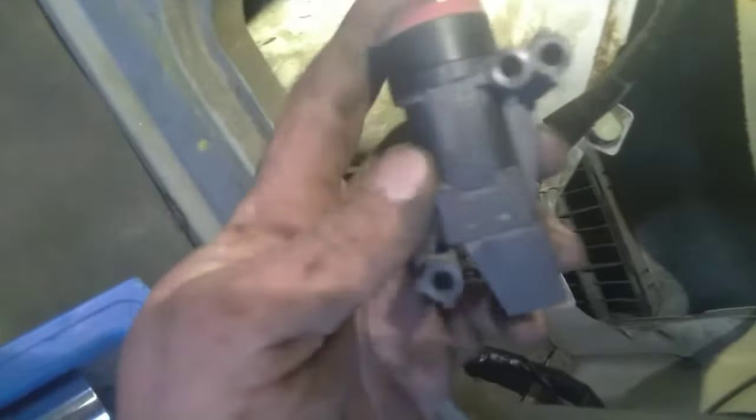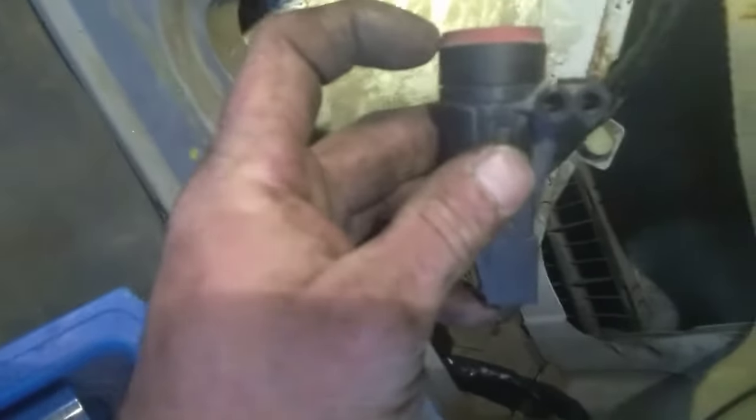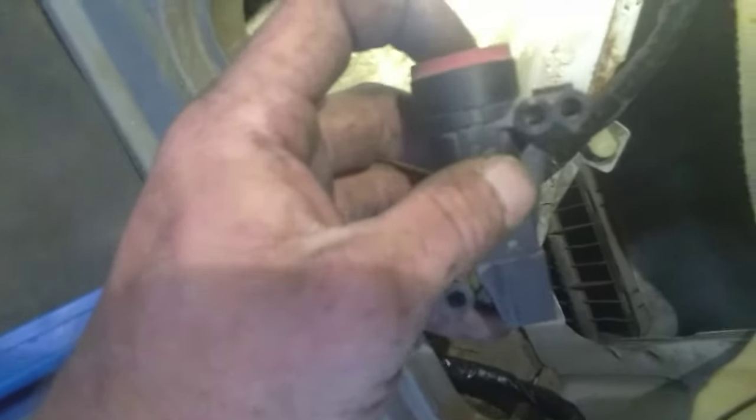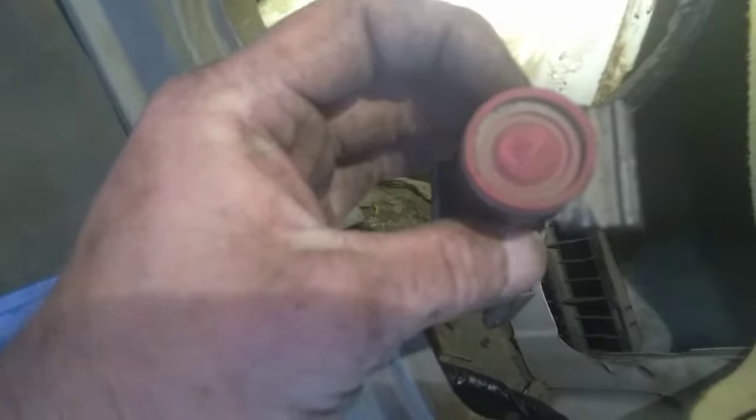This is a Ford inertia switch or fuel cutoff switch. If your vehicle ever gets impacted, more than likely this switch will trip — it pops up to open. Most of the time you can mash that button back down and it will reset. There is the occasional time where it will not reset.